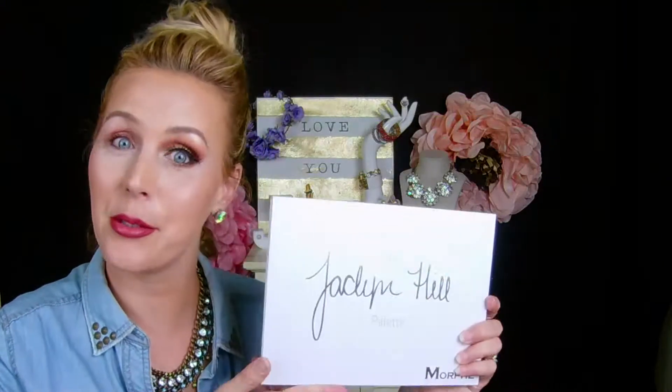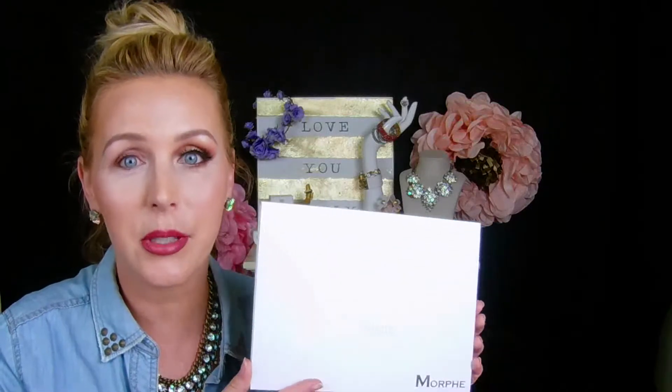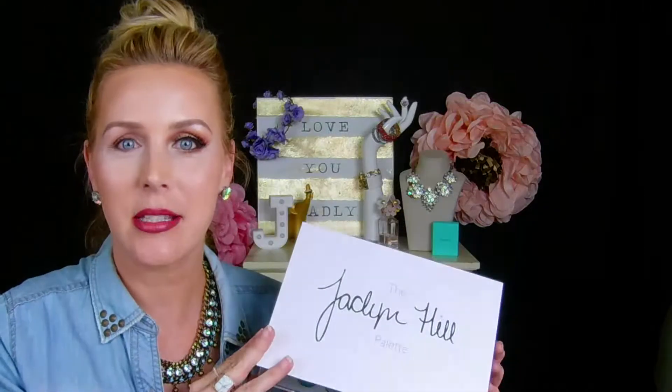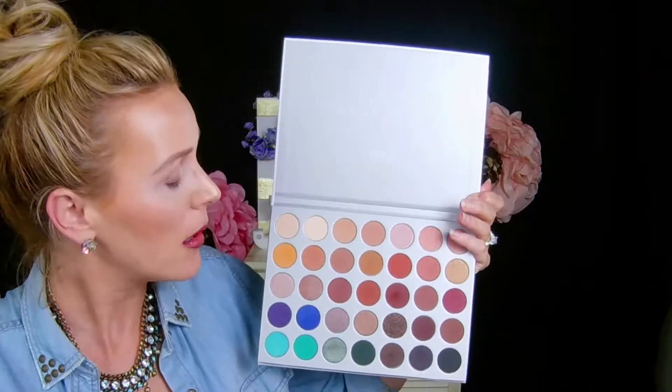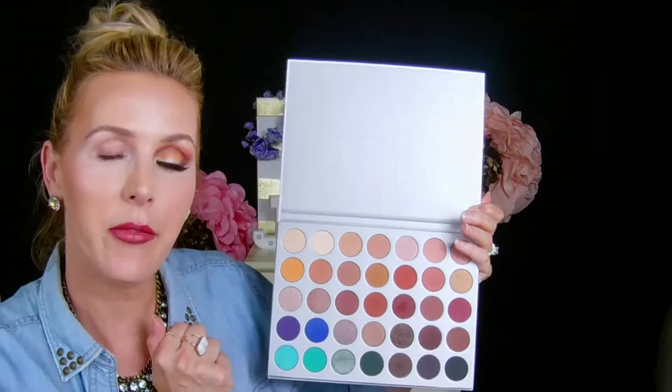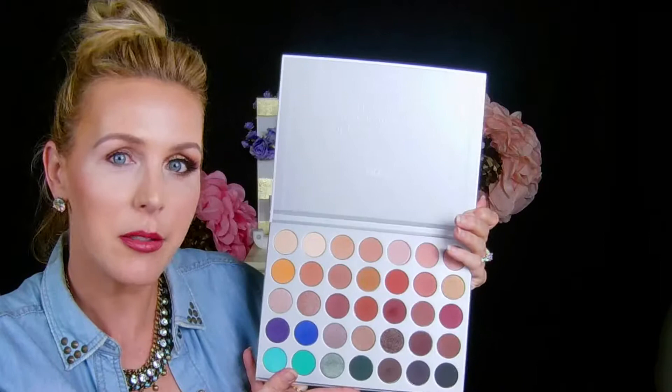Hey guys, welcome back to my channel! Today we're going to do an eye tutorial. You can see one side is done and I'm going to show you how to create it on this eye so we can do that together. What I use is the new Jaclyn Hill Morphe palette — beautiful colors in here. I've tested out a good portion of them and they are just fantastic. We're going to use several of these to create this eye look today and we're going to use some Morphe brushes also.